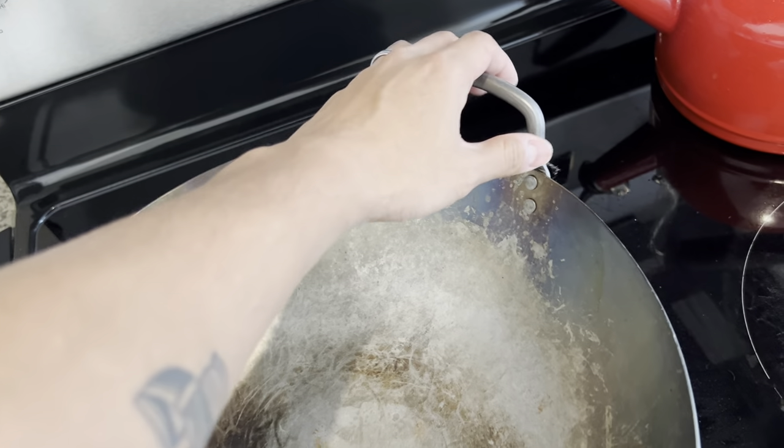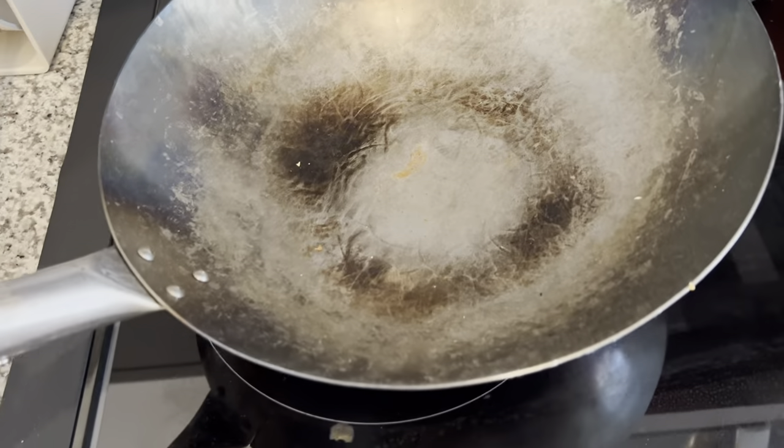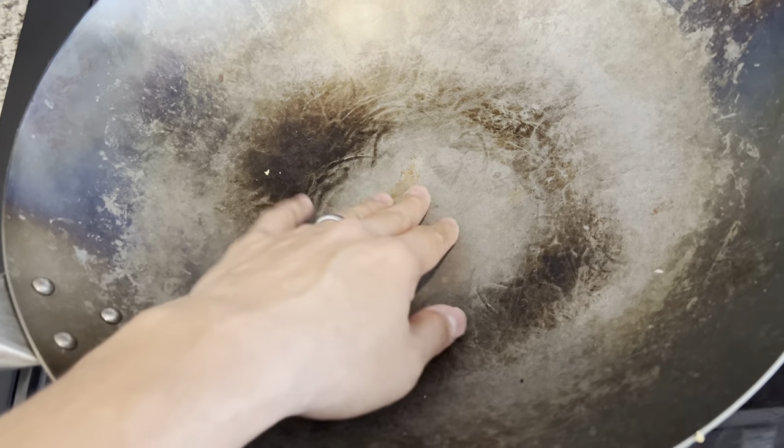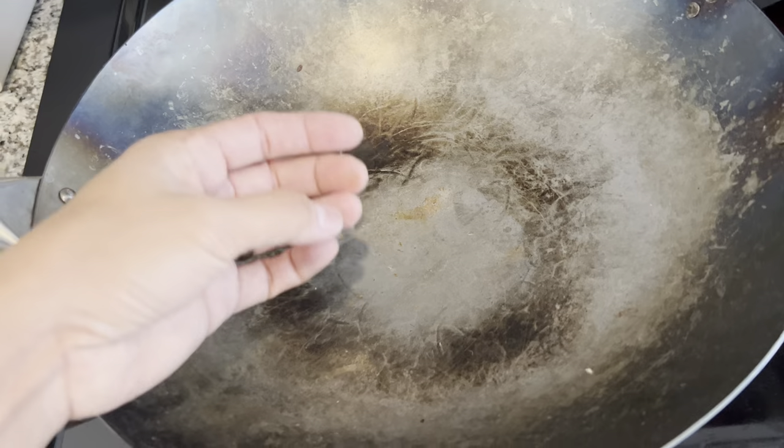It has this handle on the end here, which is very convenient if you're cooking a big pot of food and you need an extra hand to lift it up. You do have to make sure to follow some instructions on cleaning it to maintain the quality of the wok.